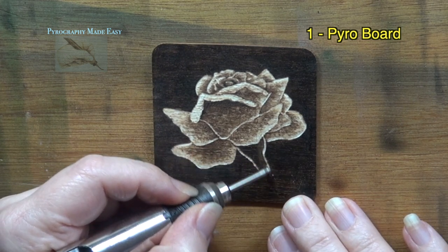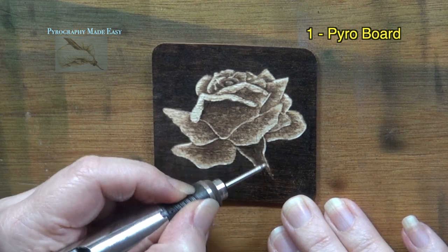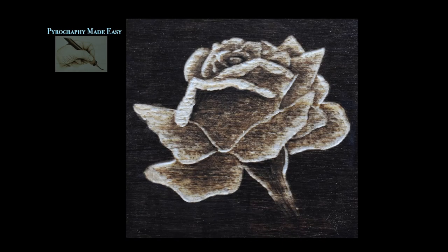With the stem I just removed a little of the color so it was a couple of shades lighter than the background. Here's how it looked after I was done.